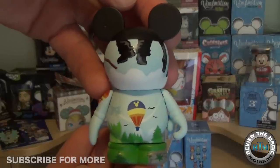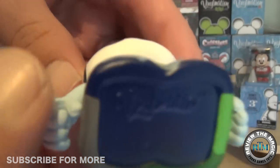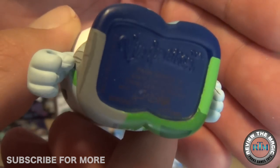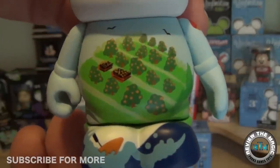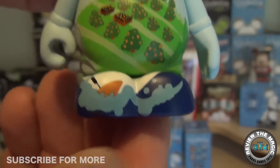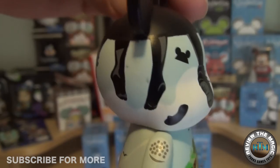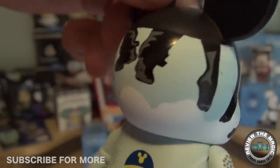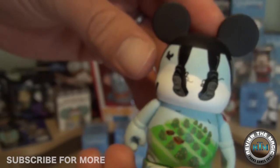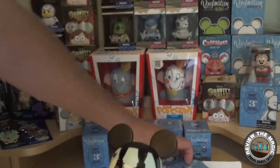How many of you have gone on Soarin'? It's one of those classic attractions from Disneyland, California Adventure, and EPCOT. This vinylmation is awesome because it shows a bunch of different scenes from Soarin' — beautifully detailed. You can see hot air balloons, a hidden Mickey on top, the golf ball, the Mickey hat flying, flip-flops flying off, hang gliders, orange fields, white water rafting, and the golf course. Really really awesome.